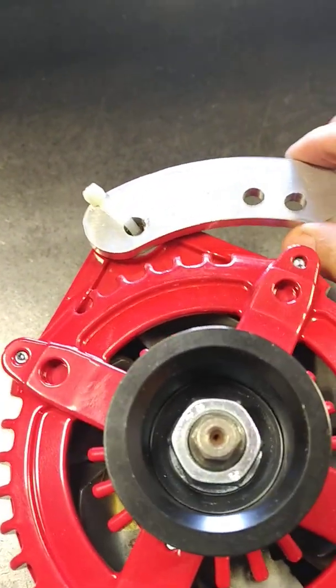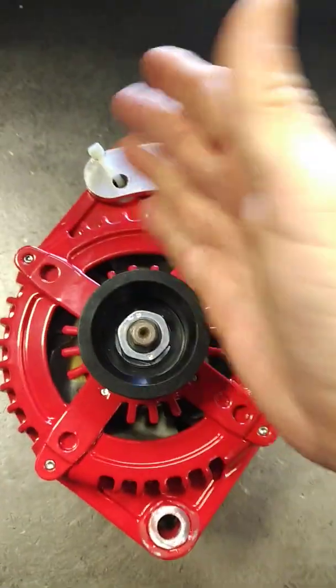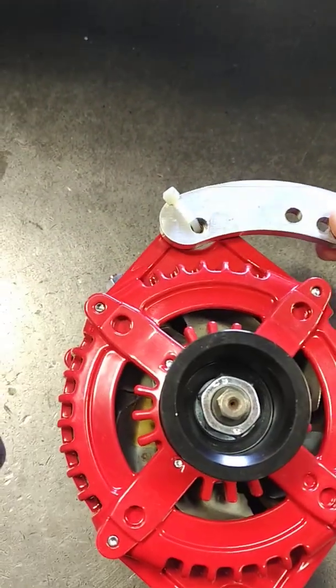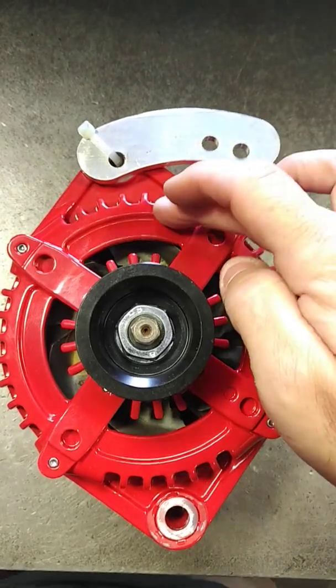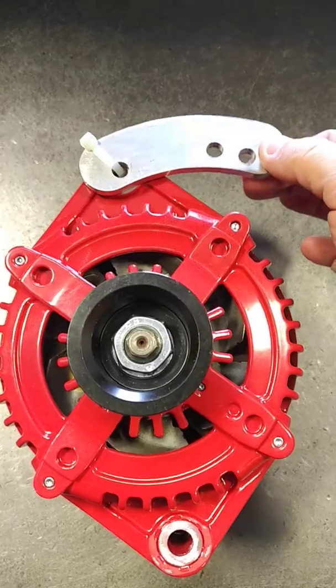On some Toyotas and Hondas, they require a belt tensioner or belt alignment bracket that will be in the shape of a banana typically. This is the most universal one that most everybody sends out. This allows for alternators that have the ear at say 10 o'clock or 2 o'clock to get to that position, because on some of the imports there is no housing that allows us to just give you the direct lineup. This banana bracket, as we call it, allows you to get there.